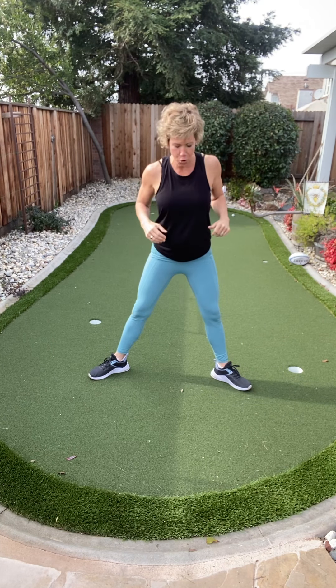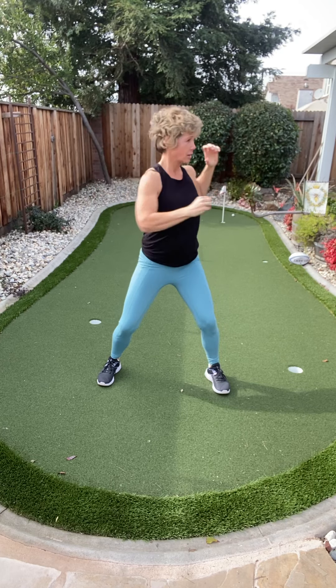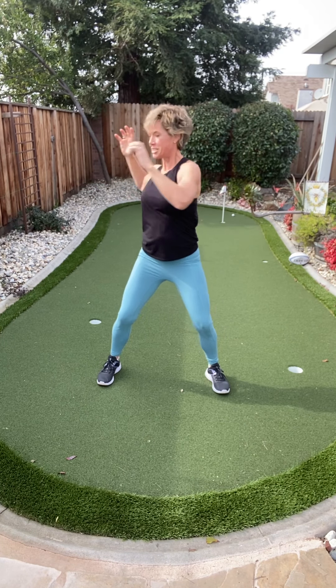Come on up. Toes face your front. Let's go back to those goal push — we're going to reach. Keep a little bit of bend in those knees, nice and tight in your core. Reach — super tight in that core. You got it.